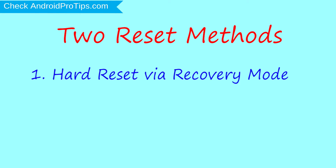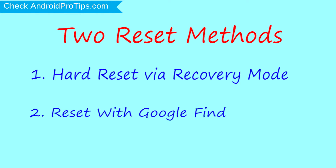We provide two reset methods. The first method is Hard Reset via Recovery Mode. The second method is Reset with Google Find My Device.